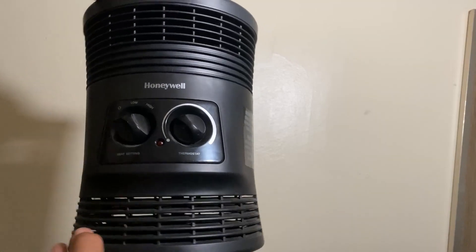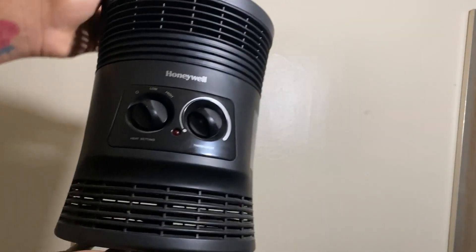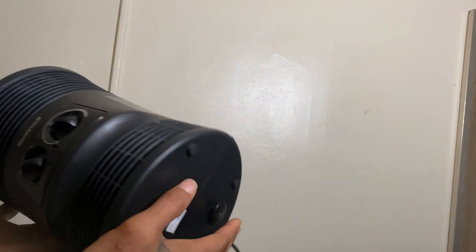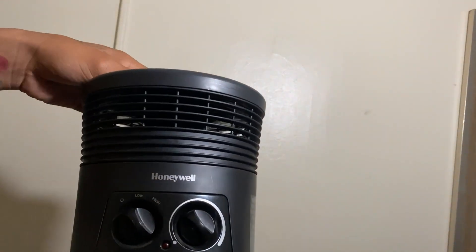It also has tip protection on the bottom button, so when you're home heating a certain area and it might tip over, it will automatically shut off so your house won't catch on fire or cause any damage.